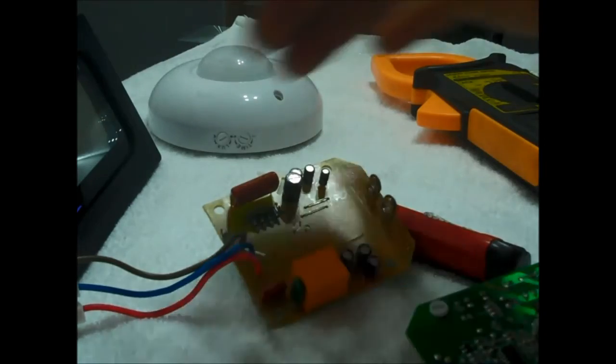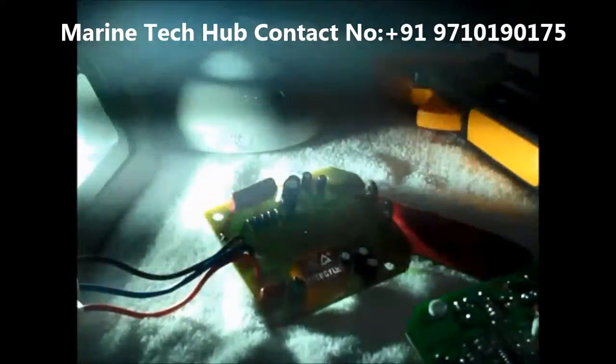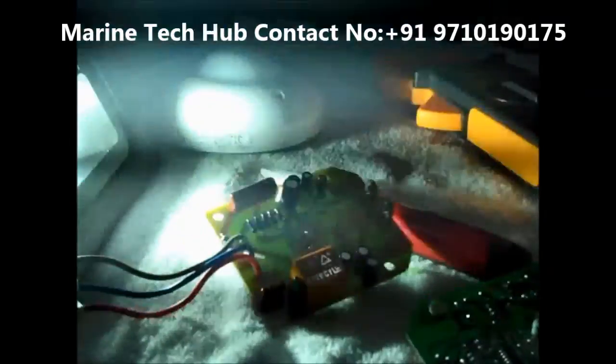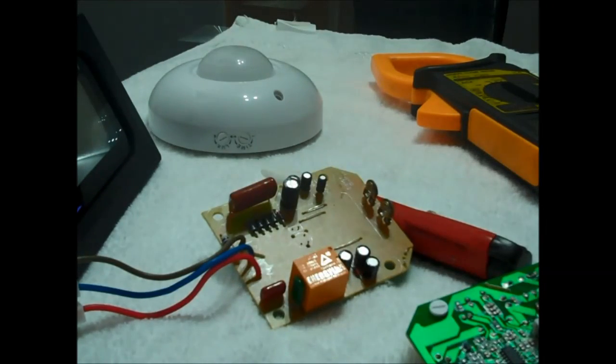This is the timer — I will show you one more time. You can see it has come up again. I have kept it at minimum so that for explanation purposes you can see it go off. You can keep it up to whatever number of minutes you want. This is very useful and energy saving. If you have any doubt regarding this, you can message me. Thank you.